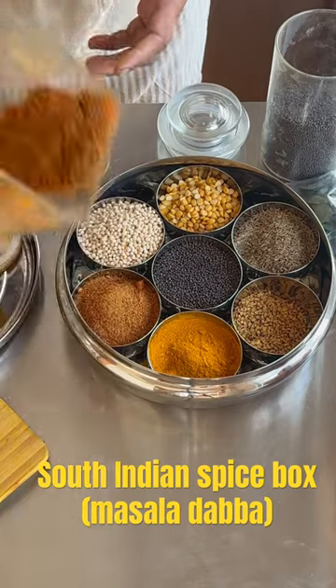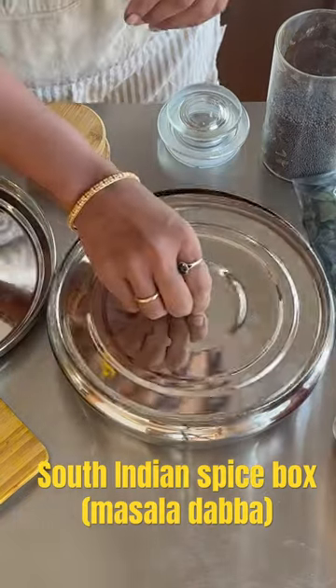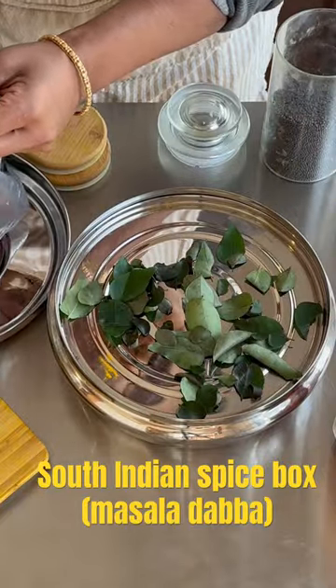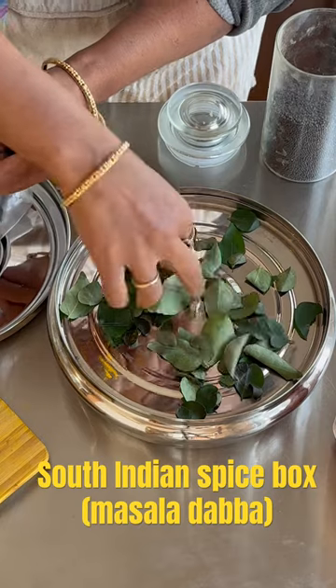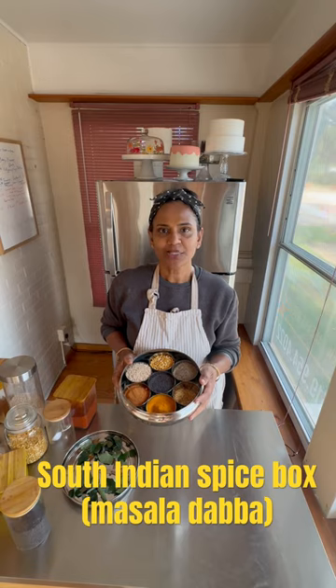on the heat you want. Mine is three to one — three coriander, one red chili. The middle rack is for dry tadkas or whole spices. I add curry leaves; you can add whole red chilies if you want. And the spice box is ready.